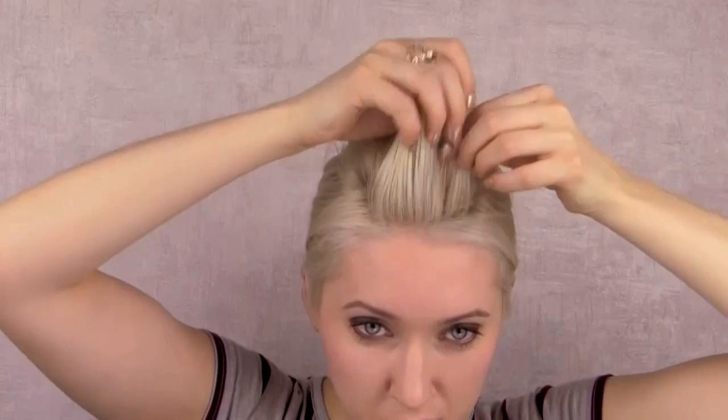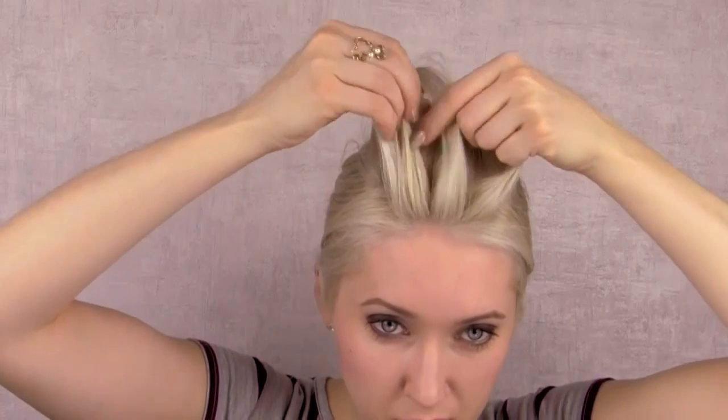I'm going to create a normal French braid. In case you're not familiar with it, here are the steps you want to repeat. Take a section of hair near your forehead and split it into three equal parts.